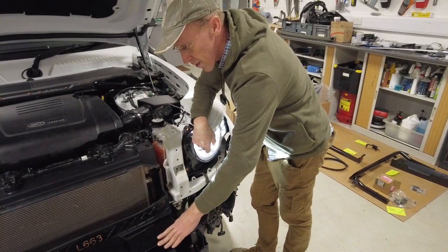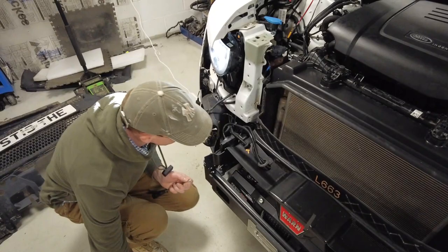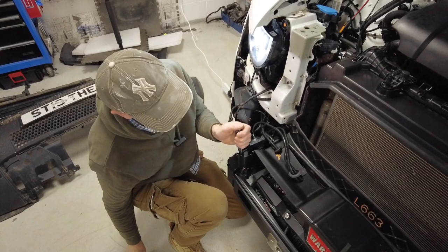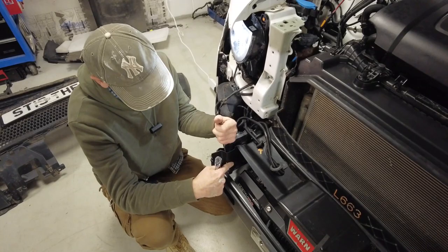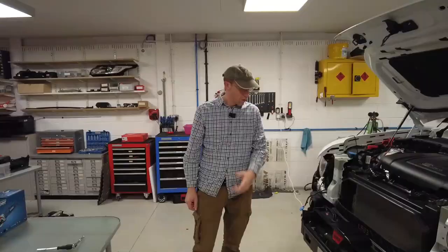We've put the two bolts in here to fit the winch cover on this side and we'll do the same on the other side. They've got captive nuts in there. We'll turn the ignition off and get those grommets in now, because once this is fixed in place there should be no need to go back in there.